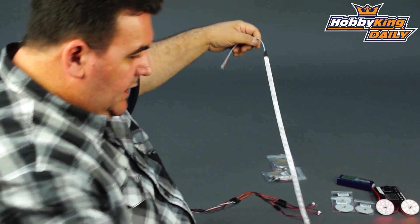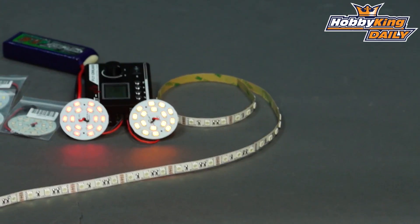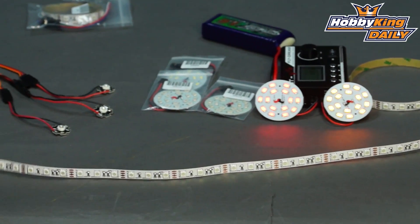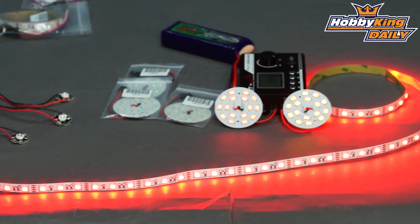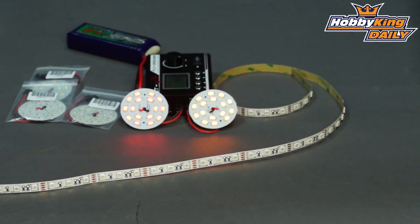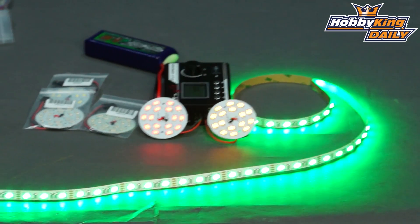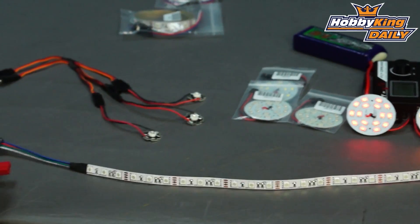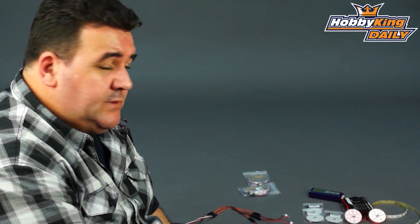I'll give you a quick demo of the colouration on these. First off we have blue, next colour is red, and last but not least is green. So as you can see, all three colours are in the strip. You can buy chasers and bits and pieces to make the lights chase and change colours and do all that sort of thing.